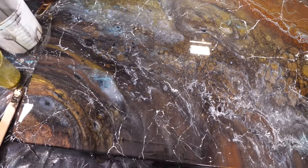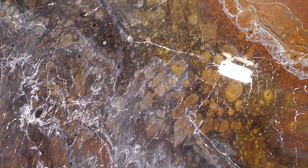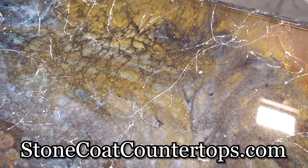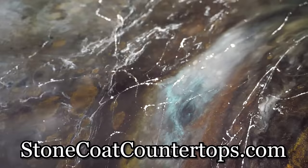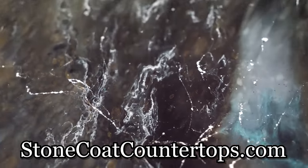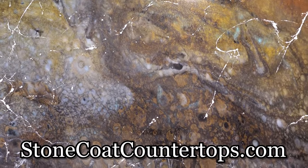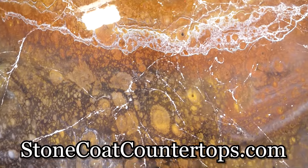Real quick before you go — can we just please appreciate this sick piece though? To find all this stuff, StoneCoatCountertops.com. Check out our color additives, check out our marble spray, metallics, dyes, resin. Thanks again for watching the video. Hit that link right there — it's going to take you to a wonderful place with wonderful colors. Till next time, you got this.